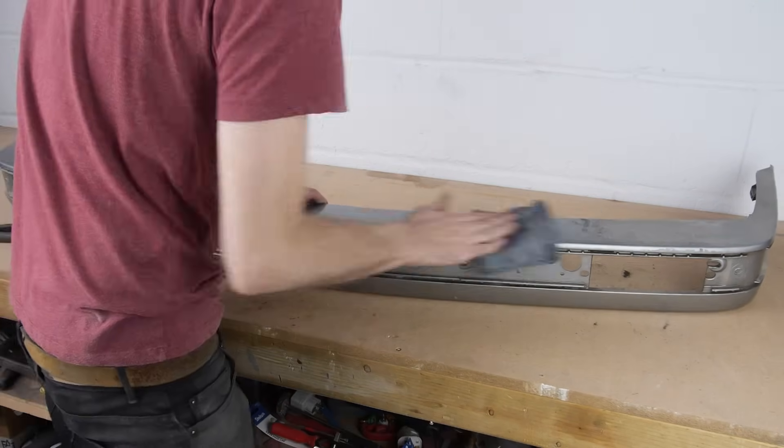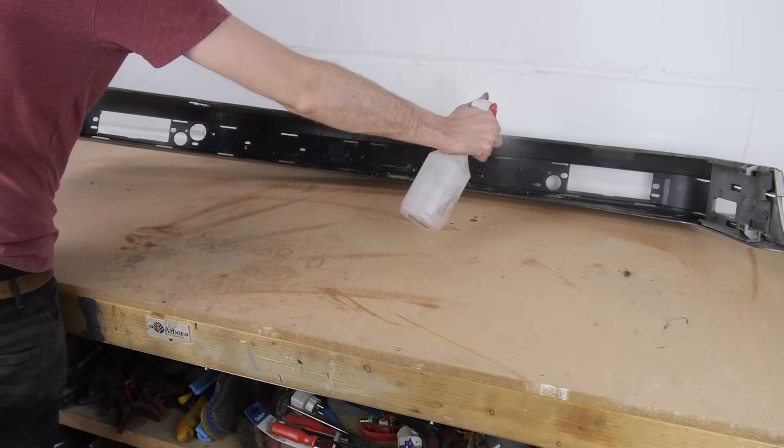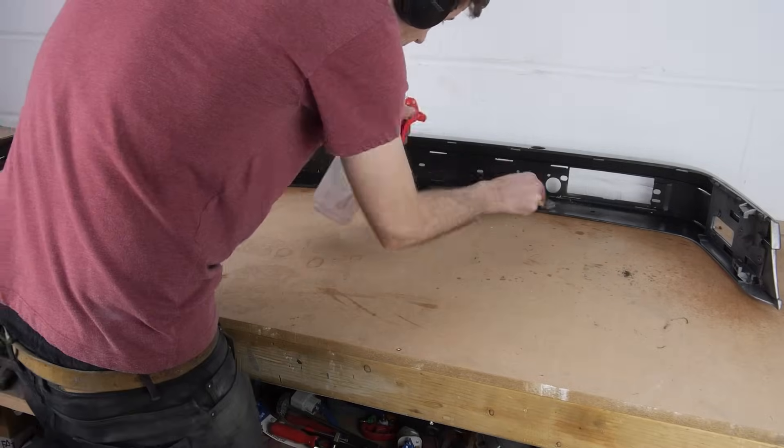With everything off, I thought I would clean it on the workbench, but there's so much dirt trapped inside the small slits that run along the entire thing, that I think I'm going to clean them outside with the jet wash.